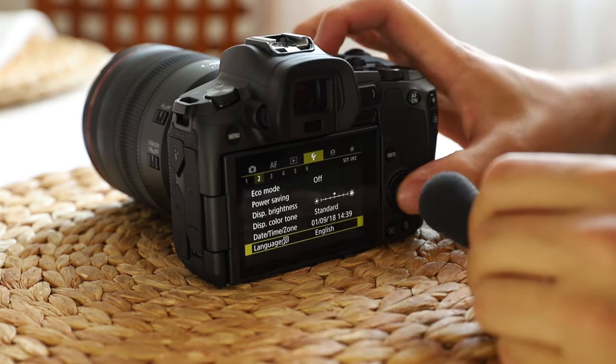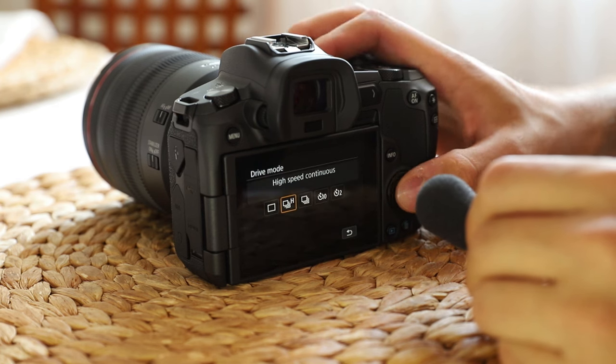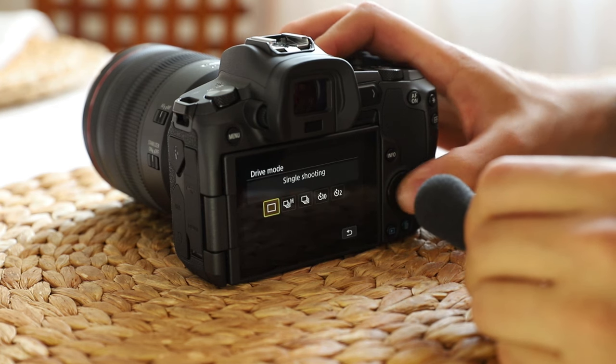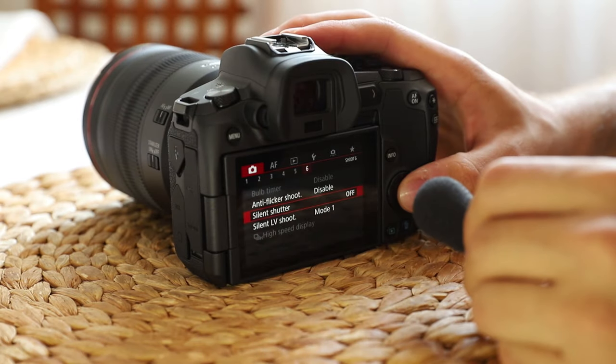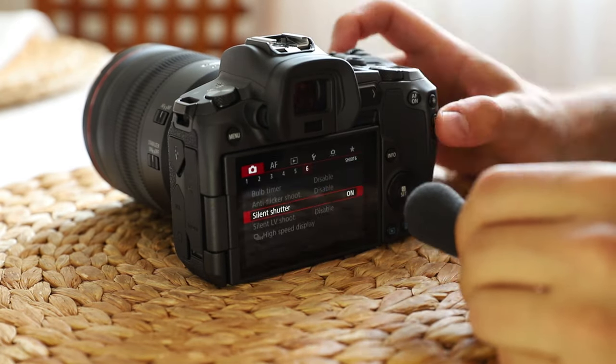And the third one that I would like to show you is the silent shutter mode. I have to change my drive mode to single shooting and go into the silent shutter menu, and enable this one. And now let's hear.